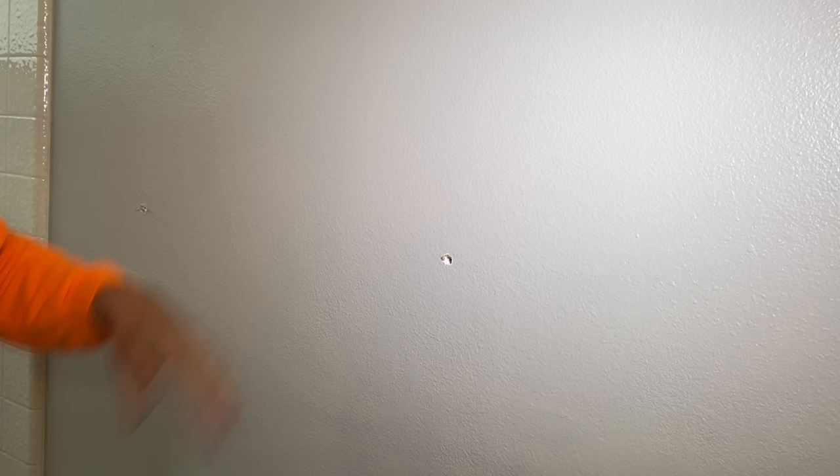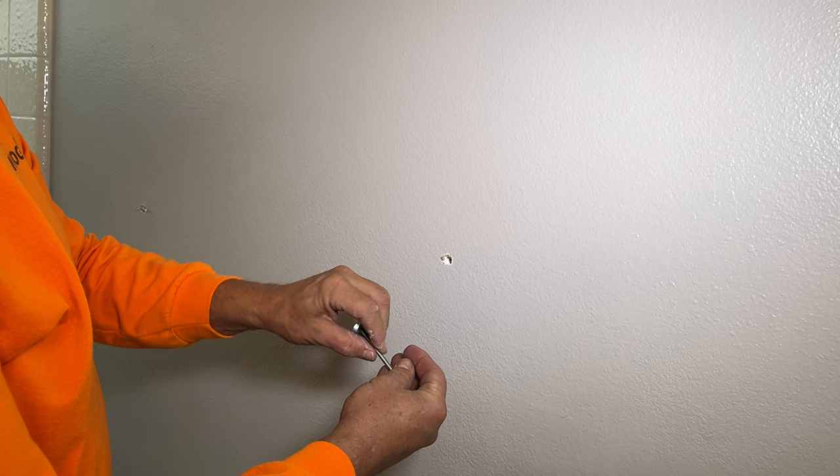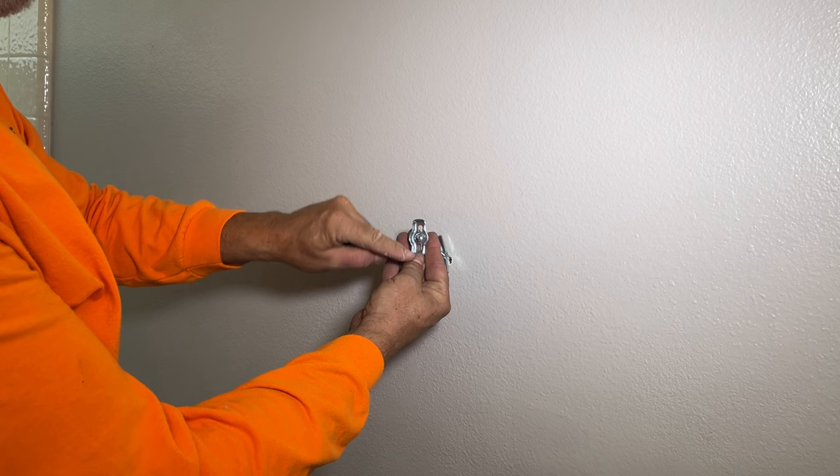Now we've got our two holes. You can take your tape off because you don't need that anymore. The reason for the tape is just so we're not making marks on the wall with our pencil — if we decide we want to move it, we just take a piece of tape off. Now we're going to grab one of our wall brackets and one of our toggle bolts. Stick your toggle bolt through the bracket and put the toggle or wing on the other end. You also need to know the orientation of this bracket — is it vertical or horizontal?